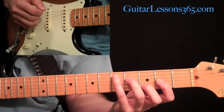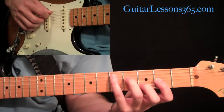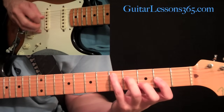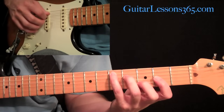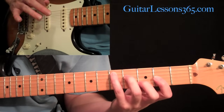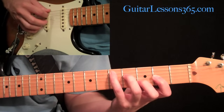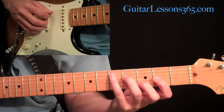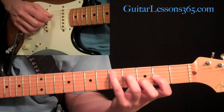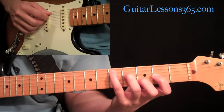Holding this chord, we're going to look at the picking pattern. In the right hand, we're going to have hybrid picking. We're going to pick the low note of the fifth string with your pick, and then you can use either your middle finger or your ring finger to pick the second string. So you're picking them both at the same time.